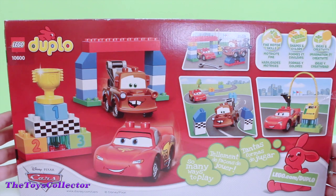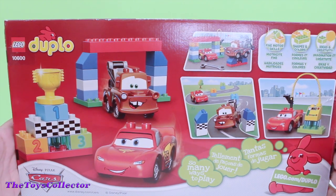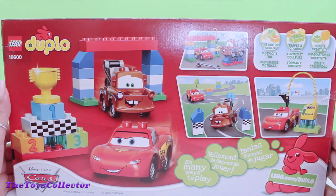There's so many ways to play with this playset. So let's go ahead and open this playset up.